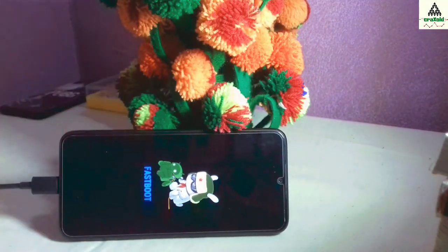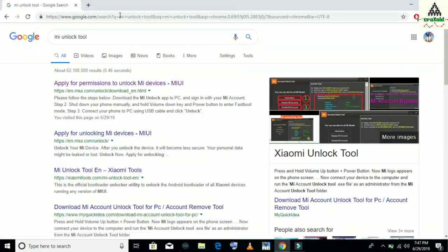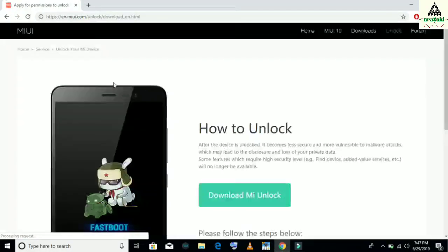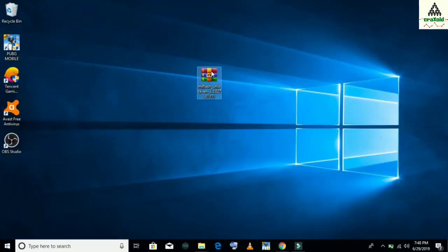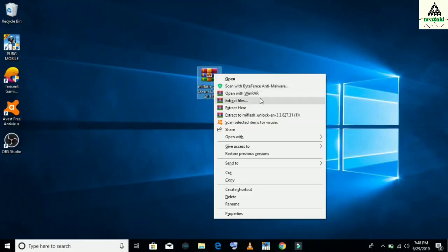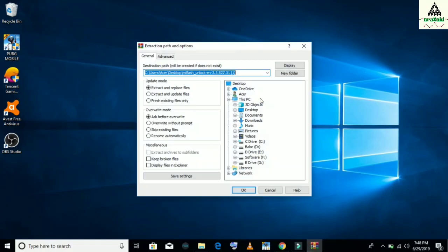Our work on the mobile phone is done — now let's go to the computer. On the computer, go to the MI website and click on download MI unlock. This will download the MI unlock tool application software in ZIP format. You just have to extract it with the help of any extractor like WinRAR or any other extractor.